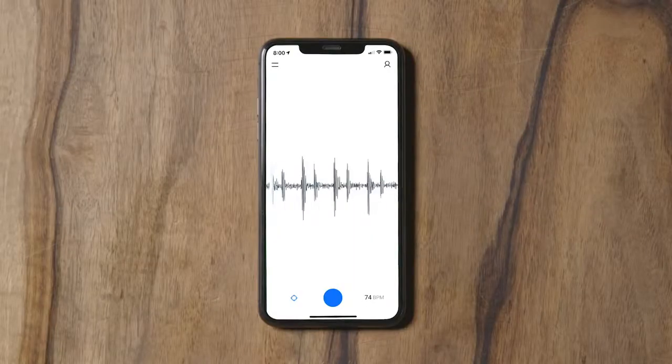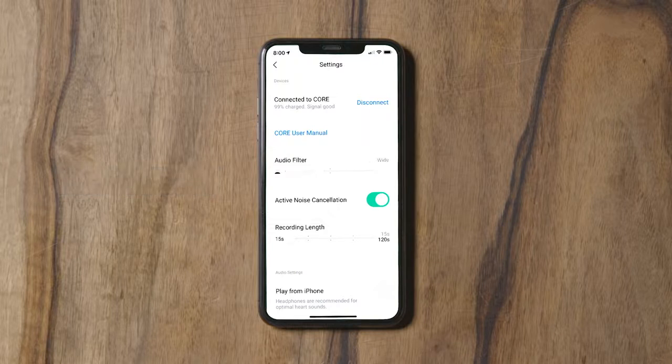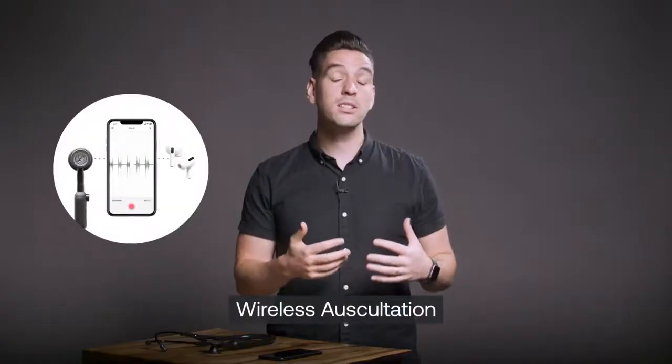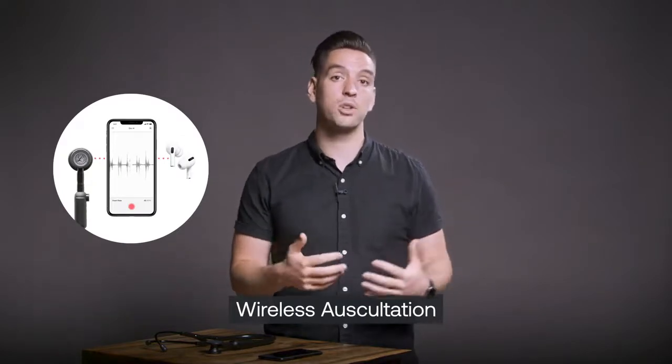To review and adjust your settings, open the menu on the upper left side of the screen. Here you can view the battery percentage for your Lippmann Core, change the audio filters and adjust recording length. You can also turn on active noise cancellation and toggle on the play from phone option to use the wireless auscultation feature, which allows you to listen to auscultation sounds from your preferred headphones rather than the stethoscope itself.